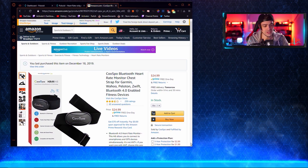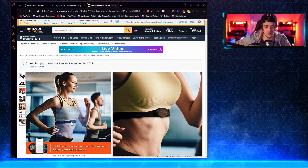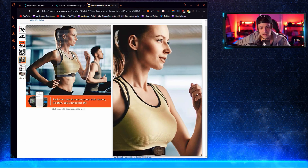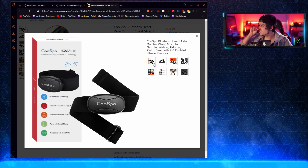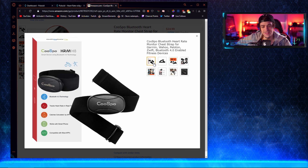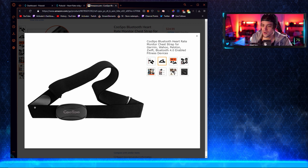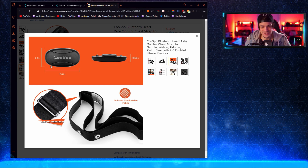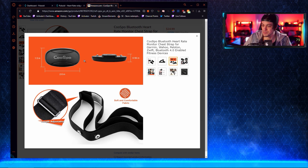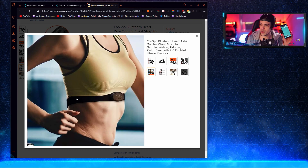I have the device loaded right here. It's just a band that you wear around your chest — very simple. This is the actual device I'm wearing right now. All you're going to do is put it around your chest. You have to put a little bit of water on the plastic part, and that's going to get the signal from your body sent to the device, which is powered by a simple little watch battery.